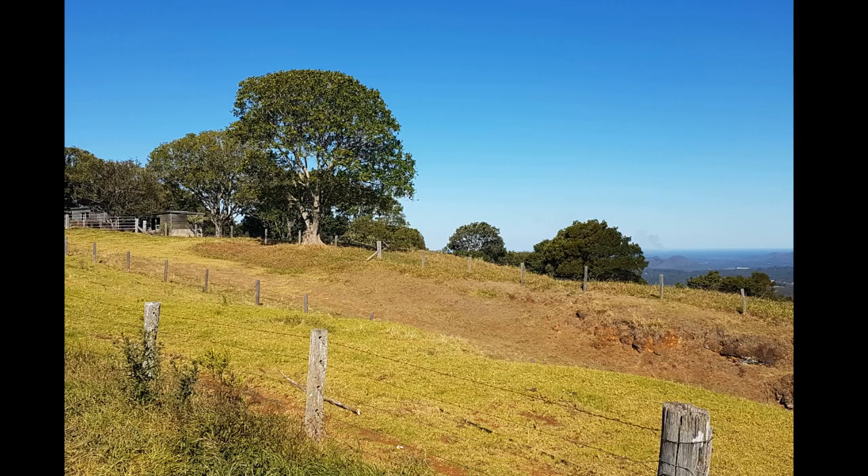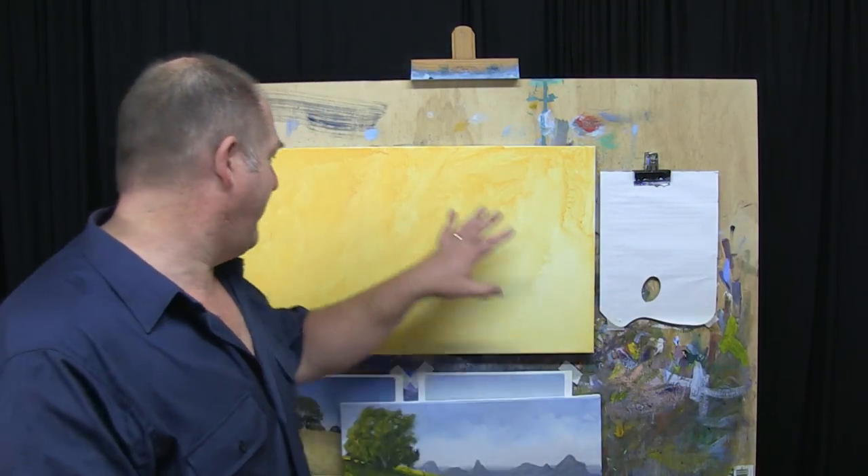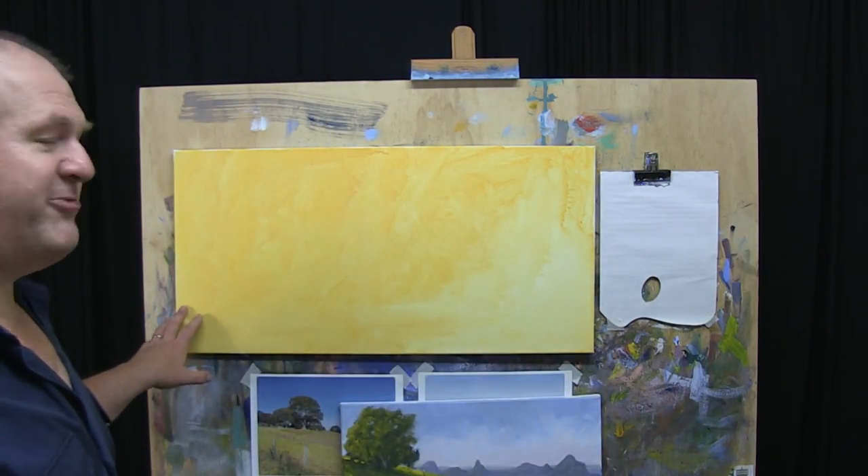It's going to be of the Glass House Mountains, which is a beautiful region here on the Sunshine Coast where I live in Queensland. This is going to be an exciting painting. The actual canvas that I've got here is 16 inches by 32.